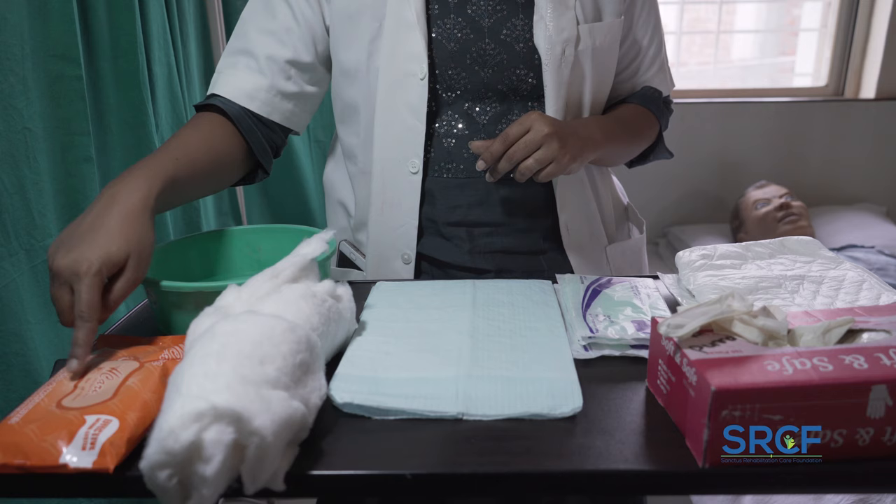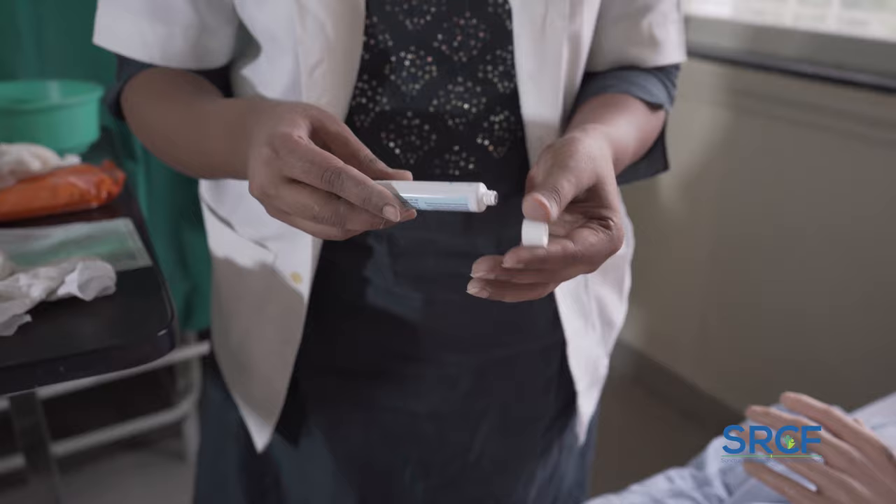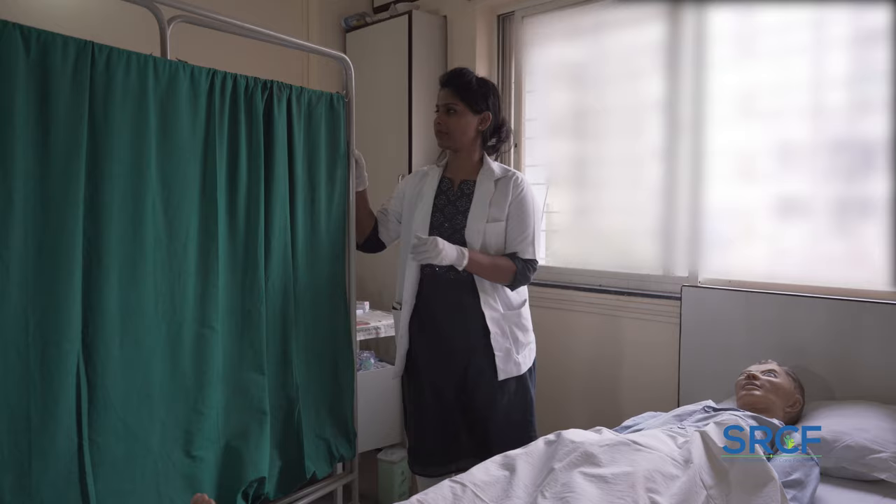If you use wipes, choose mild ones, ideally without fragrance or alcohol. Also prepare a tuck with warm water, barrier cream to moisturize and protect the skin, a disposable bag, and a screen to maintain privacy.